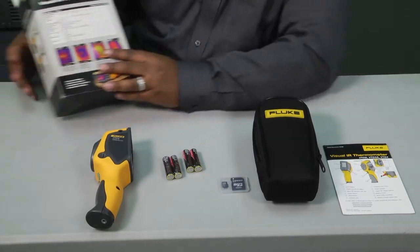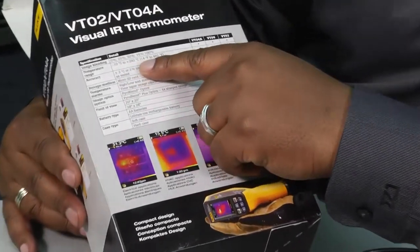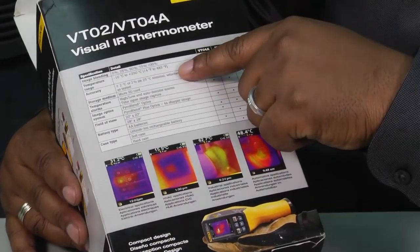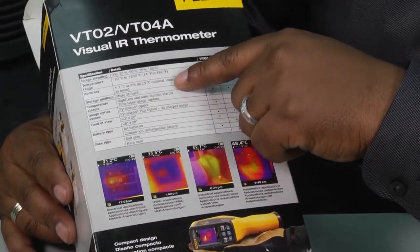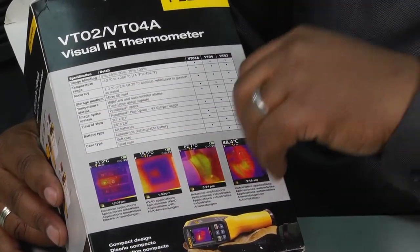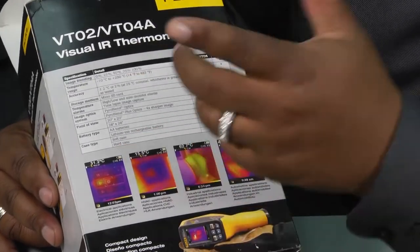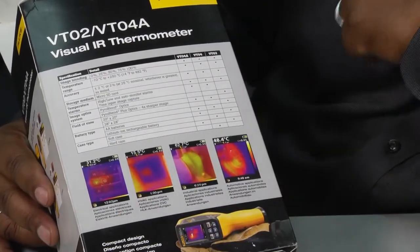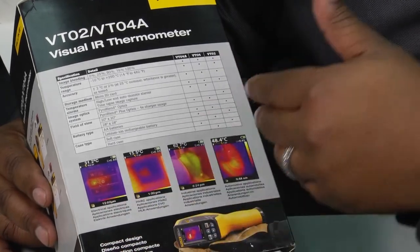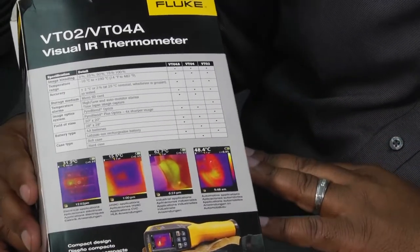On the back of the box you'll notice it says that the temperature ranges are going to be from 14 degrees all the way up to 482 degrees. It says it's accurate plus or minus two degrees. It's got that SD card slot, a hard and soft case included, and you can see on the back of the box some of the different industries in which this particular tool can be used.